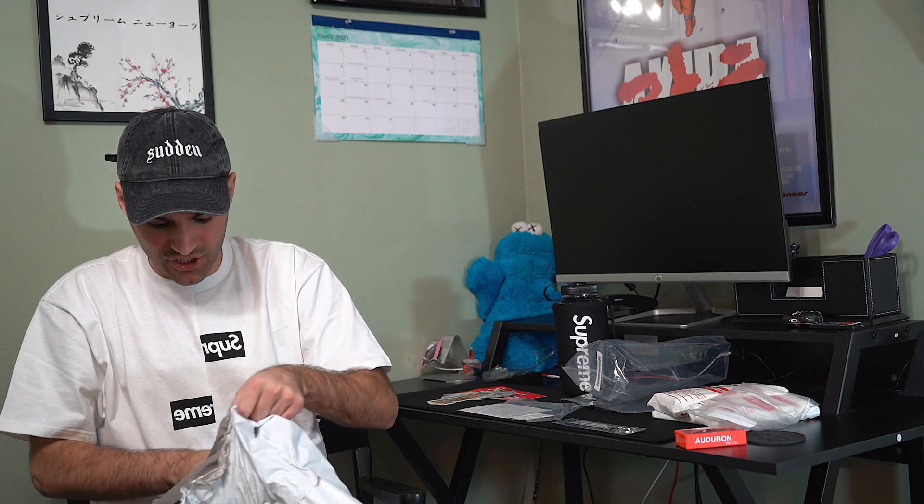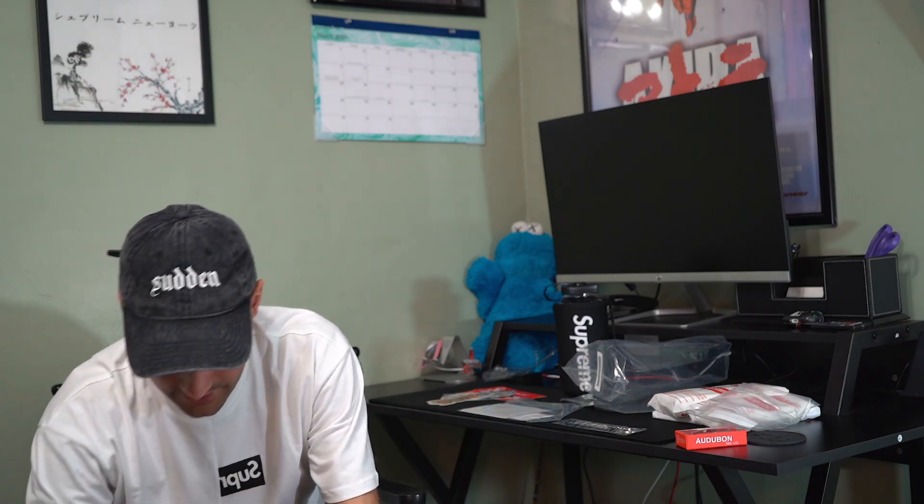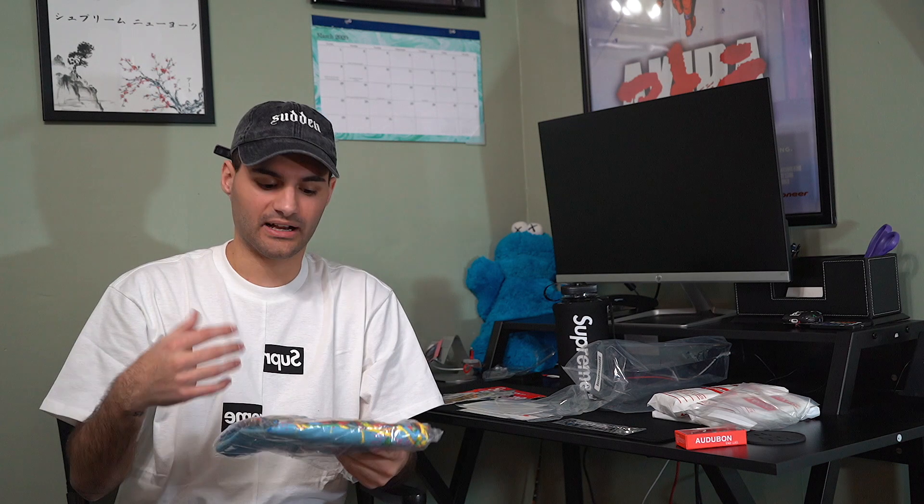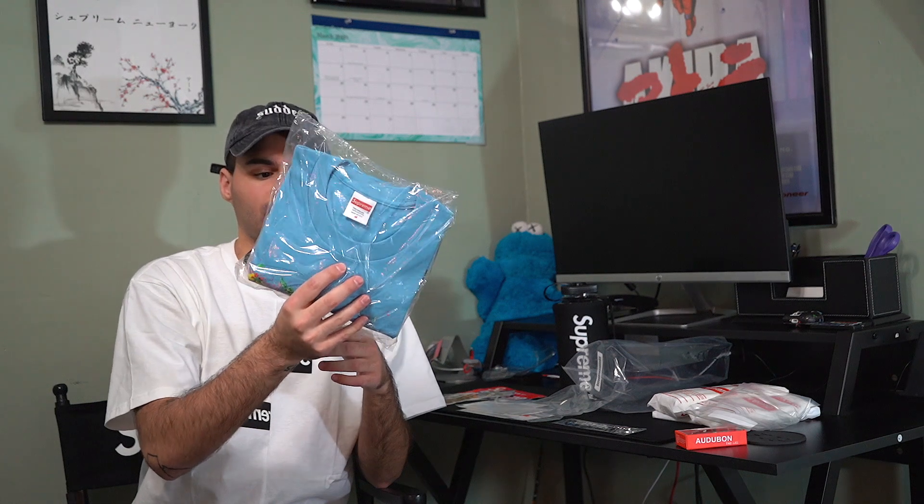Moving right along — this was my T-shirt order, big order on this one. Got a lot of stuff here, good to save on shipping costs. Got some more stickers — looks like the same exact stickers again. First up, I got the Naomi Tee in a size XL in the red colorway — this is to sell so I'm not going to open it. I also got the Paint Tee to sell as well. I wanted it for myself but I decided I don't really need it — I'm moving on to box logos. This colorway is so sick though.